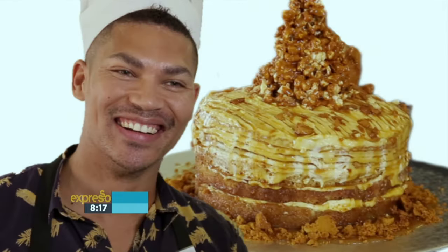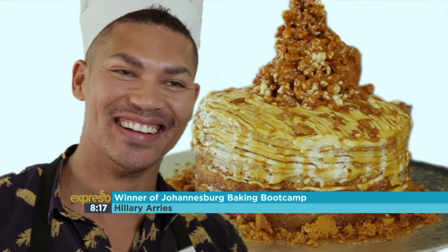It's time to announce the Joburg Baking Boot Camp winner, and it is none other than Hillary Aris! Congratulations, Hillary!